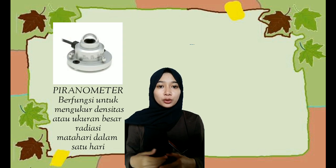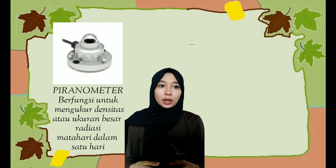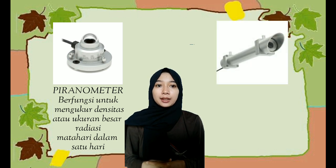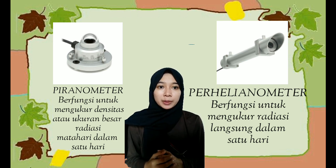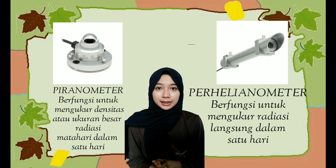ASRS ini memiliki dua sensor. Yang pertama yaitu sensor piranometer, memiliki fungsi untuk mengukur densitas atau ukuran besar radiasi matahari dalam satu hari. Yang kedua yaitu sensor pyrheliometer, untuk mengukur radiasi langsung dalam satu hari. Ada pula alat lain yang juga bernama sensor piranometer yang saling berkaitan dengan ASRS serta memiliki fungsi yang sama.